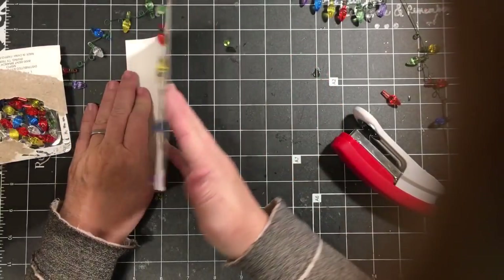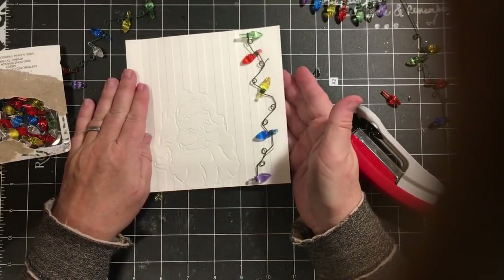I'm going to use this in my December daily, actually.